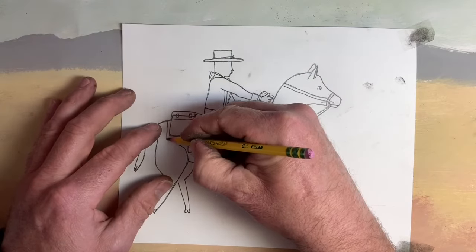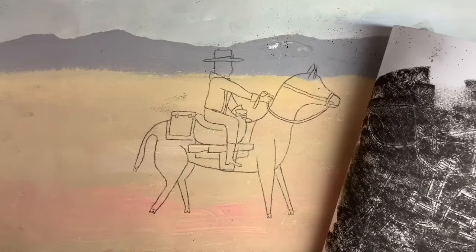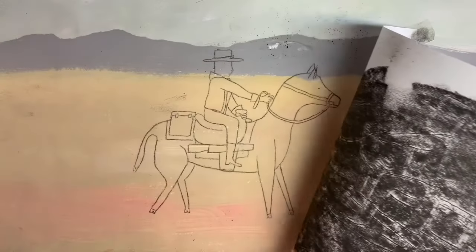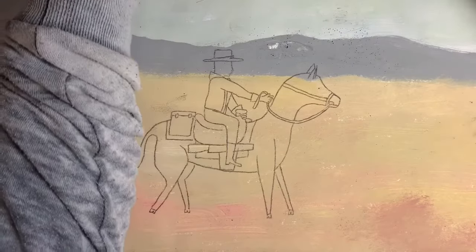Our drawing's done — let's take a look. I hinged it there with the tape, so I'm not worried about moving it if I forgot something. Oh, I forgot that line. So I can put this back and not worry about the placement. Draw that line. Double check again — looks good. See anything else? And that is it. That is how we transfer our line drawing with charcoal.